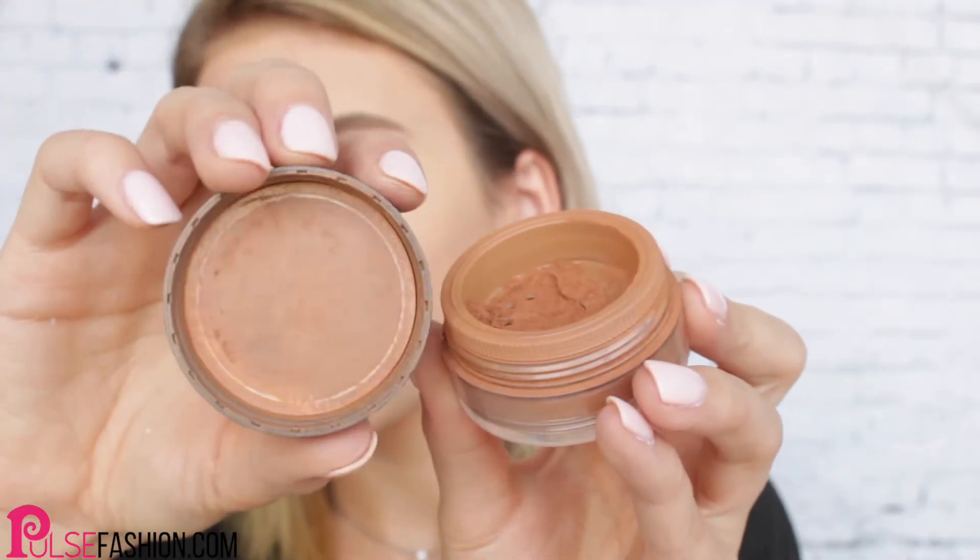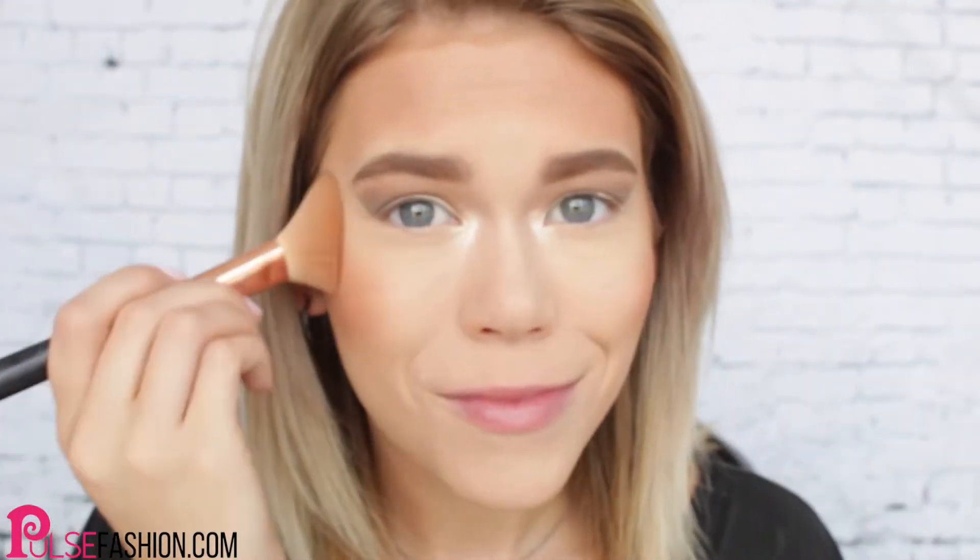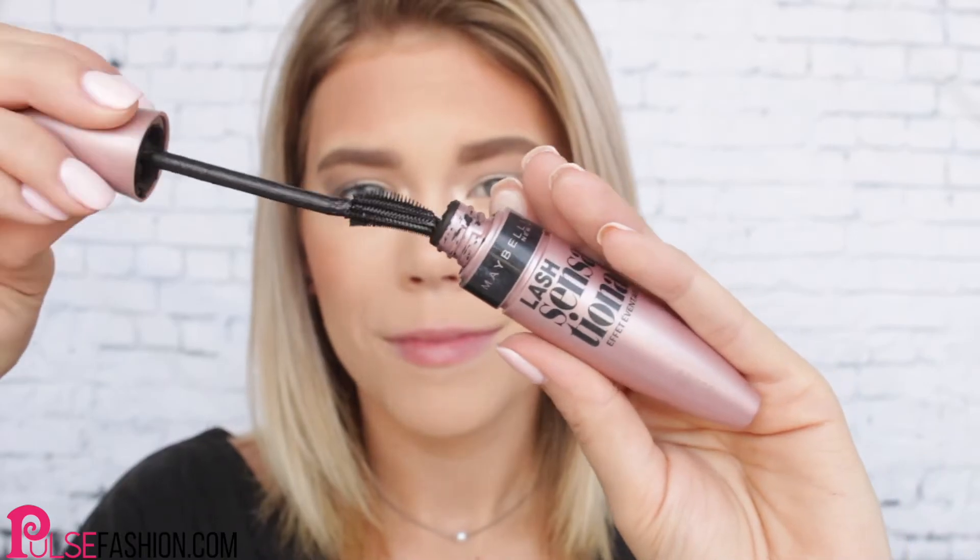Contouring your face is essential for photo shoot ready looks, so I'm using this bronzer from Bare Minerals and just giving my face a little bit more definition. Add some warmth and color to your face by applying your favorite blush, and of course don't forget mascara.